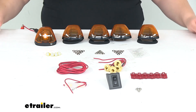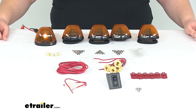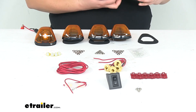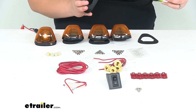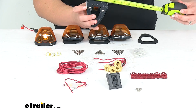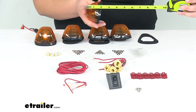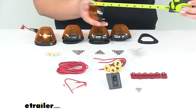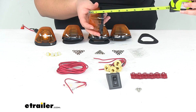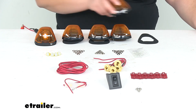So it's a pretty complete kit — gives us everything we really need to get our lights on our truck. It does meet SAE specifications as far as the size of each of our lights. It's going to be about three inches wide by four inches long and about one and three quarter inches tall. It's kind of hard to gauge that one since it's curved there, but about one and three quarter inches, and that's going to be the same for each of our lights.